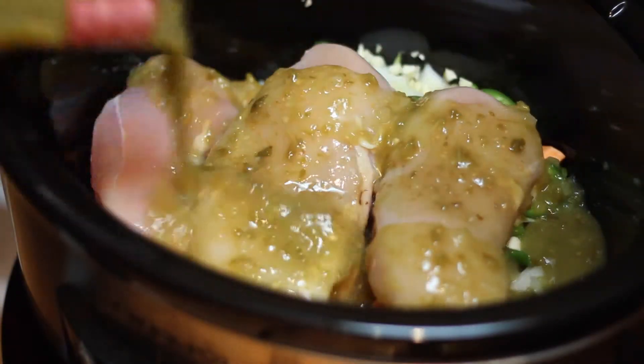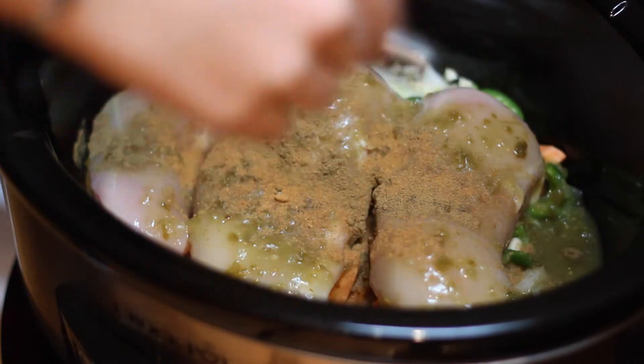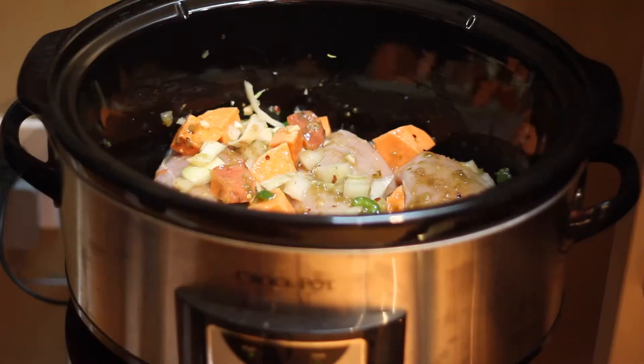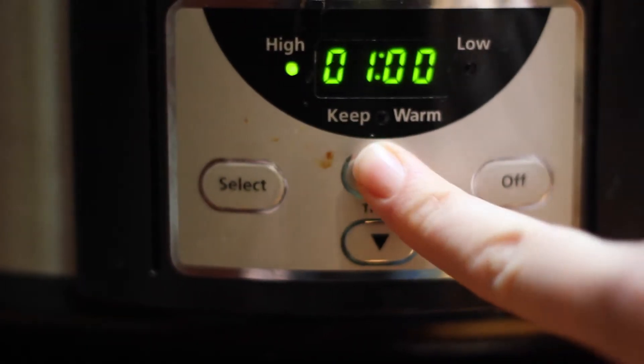We're just going to place all of that in a slow cooker and lay our chicken breasts on top. I've got a cup of salsa verde, a teaspoon of cayenne, a teaspoon of cumin, a nice healthy shaking of red pepper flakes. We're just going to stir this all up, put the lid on, and cook on high for four hours.